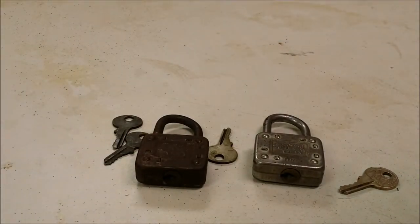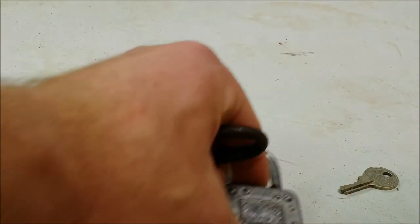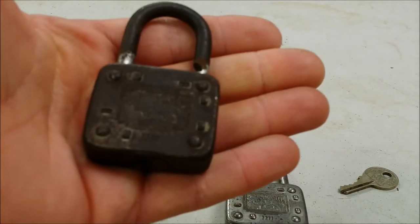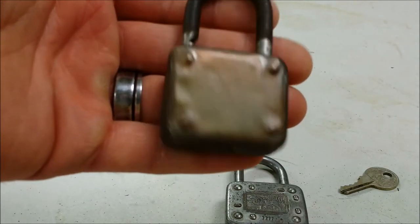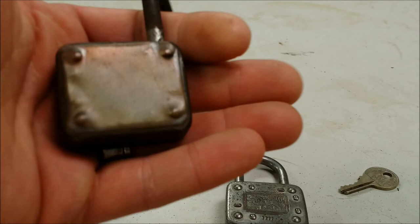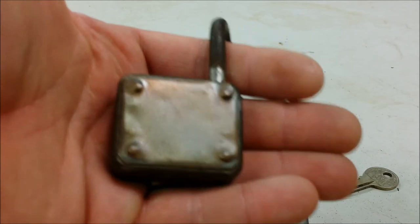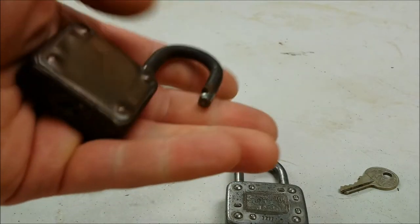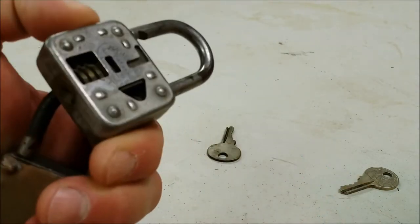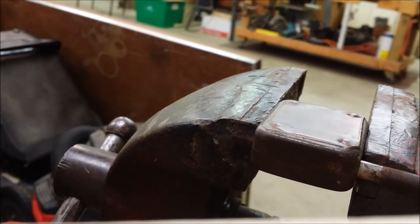Now we're gonna do the big unveiling — we're gonna heat it up. You can see this thing has been heated up before; that's scale from being heated, not just patina. It's obvious it was heated because there's solder in there, and there's only one way to do that — with a blowtorch. We're gonna take this plate off and see what we got underneath. I'll get it set up in my vise and get out the blowtorch to see if we got another factory cutaway, which would be very rare.